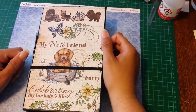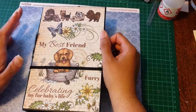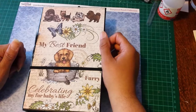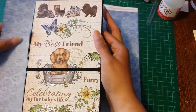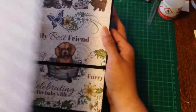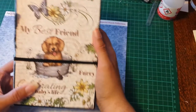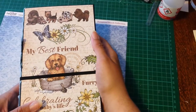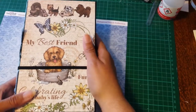Hi everyone, it's Carrie again. I'm back. I just wanted to share with you a photo folio I made using the Heartfelt Creations Pampered Pooch paper collection. It was quite simple to make and it didn't take me all that long — it just took me ages to get around to making a video.